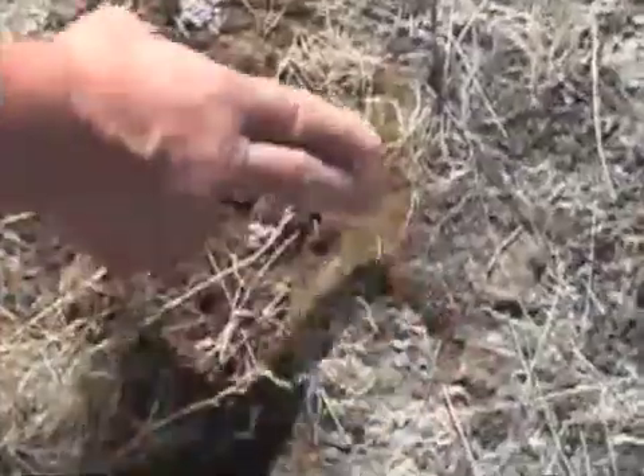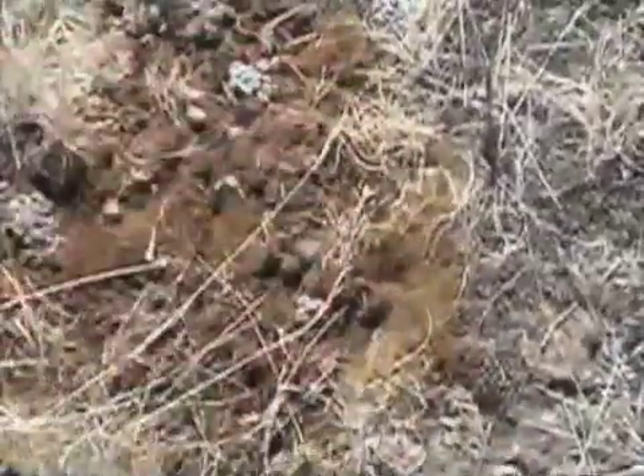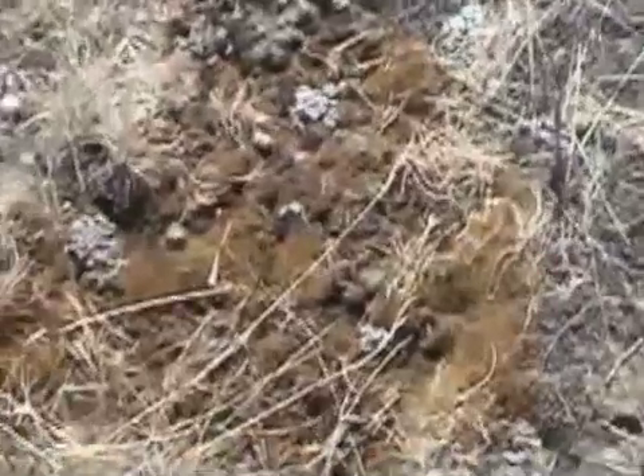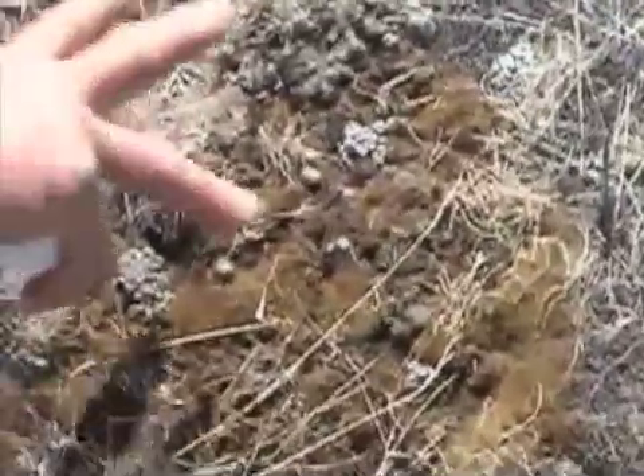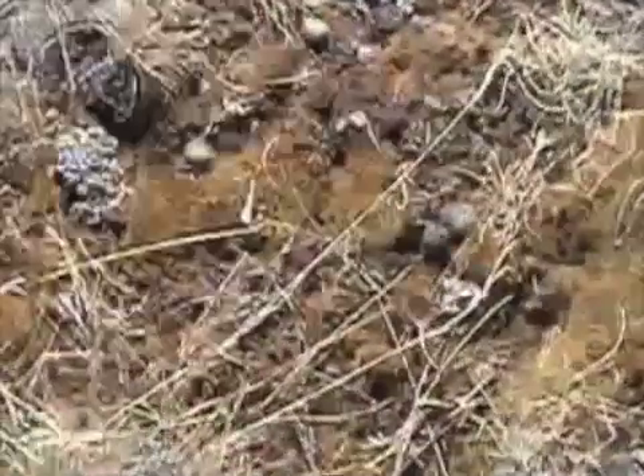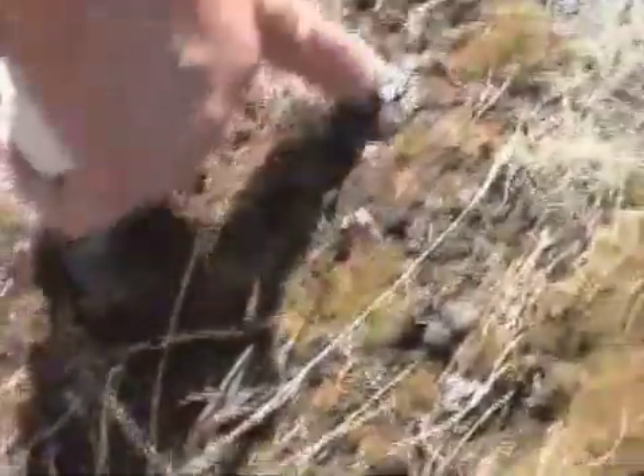The soil surfaces throughout the sagebrush country — the Wyoming sagebrush country — should have this protective living surface layer of mosses and algae.